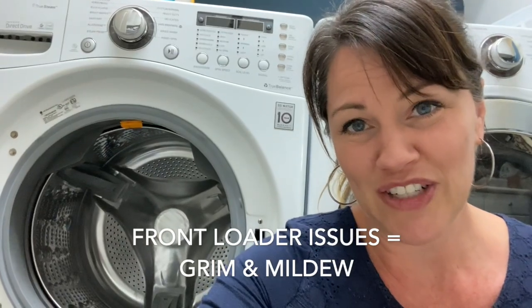I know I probably should have taken a before picture, but honestly just trust me, it was nasty — really, really gross. I wanted to share a product that I use, and I waited too long to use it this time around.